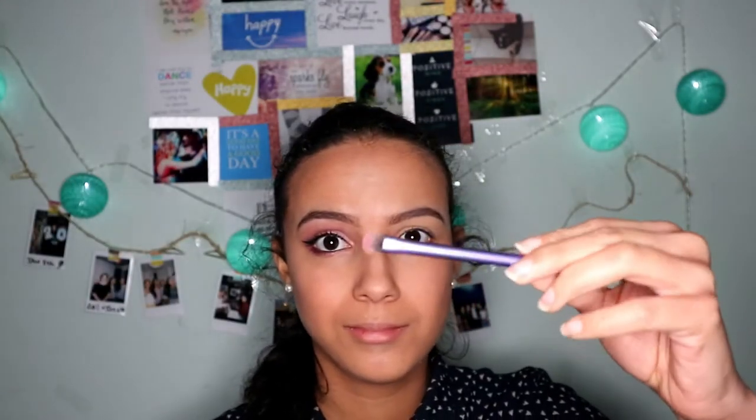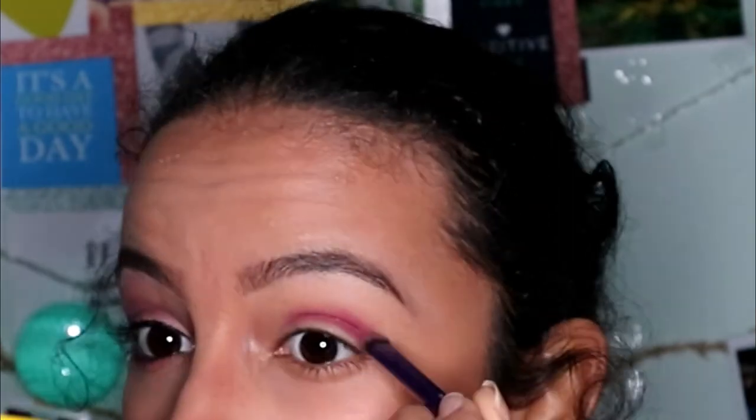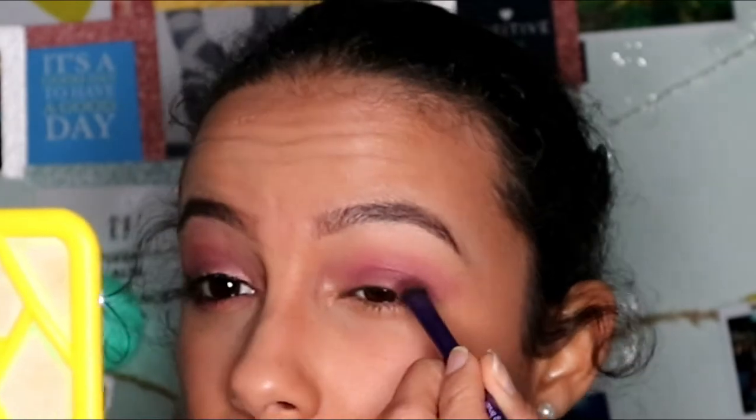I put a shade called Pitter Patter from the ColourPop All That Magic shadow palette at the corner and in the crease of my eyes with a small flat brush. Then I use a blending brush to soften the look. Then I put the shadow Teacup on my eyelids, then I go in with something special and put it on the outer corner of my eyes, at the V.